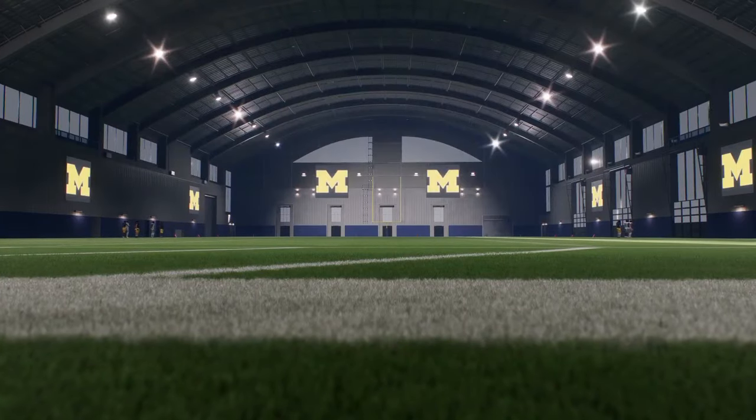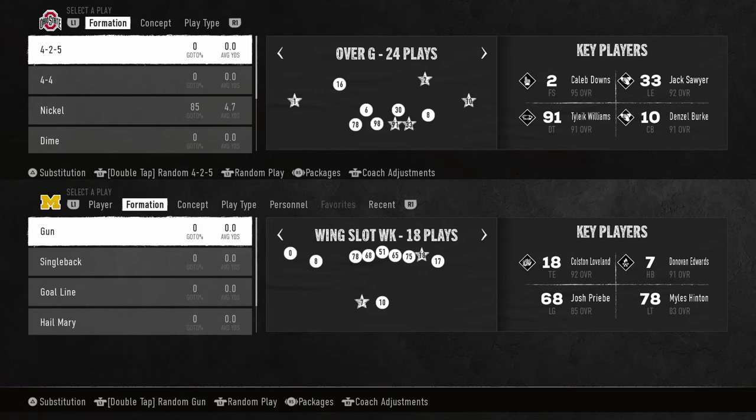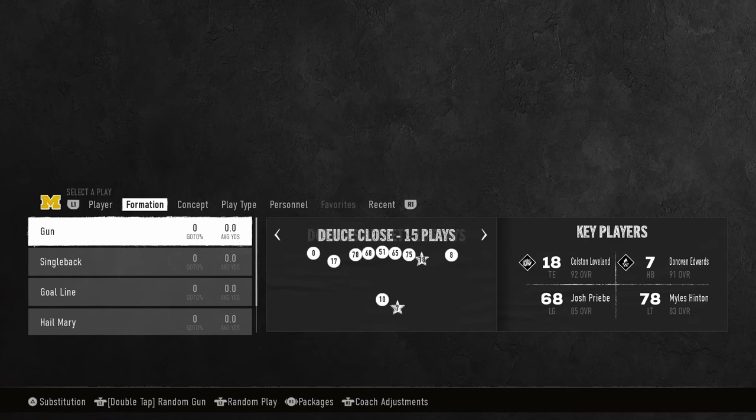The best ball carrier moves in College Football 25 — this game is wide open. I want to go through some of the best ways to get wide open plays or just big plays in general. To do this, I'm going to show you the best ball carrier moves in the game. Every year there are always a couple that are really good, and in this game there are a ton.